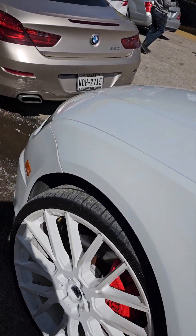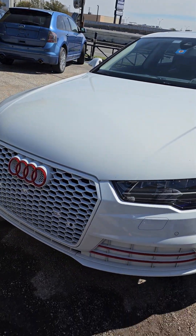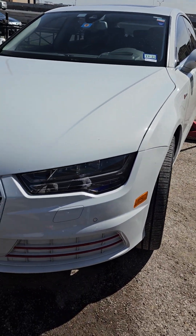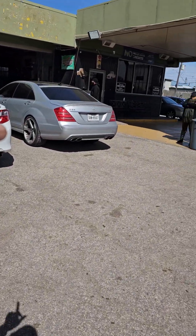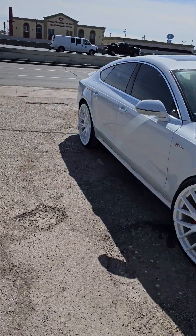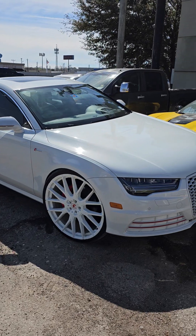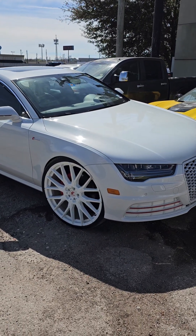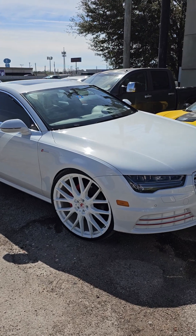This was done maybe two years ago and the customer's back getting his wheels fixed because the city streets in Houston are bad. My personal car, the Mercedes — I bent my wheel yesterday, and in three months that's the sixth time I have bent my wheels. And I'm very careful when I drive.